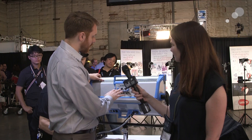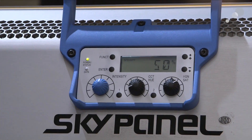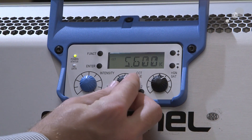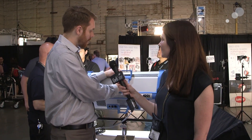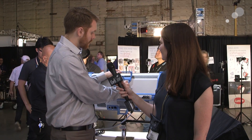It also looks really user-friendly and easy to learn. On the back there are basically three very simple knobs: your intensity knob, your color temperature or hue depending on which mode you're in, and the green-magenta or saturation control. It's very intuitive — a lot of people just walk up to it and know how to use it almost instantly because of how simple it's all set up.